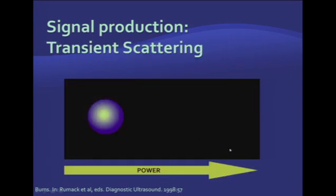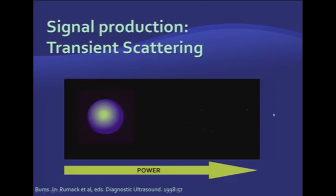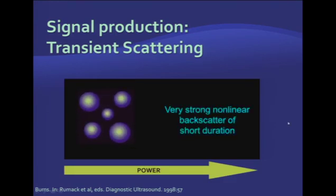When you increase power to the breaking point, you can burst microbubbles, producing very strong non-linear backscatter for a very short duration. This is very beneficial if you want to clear the field of view from microbubbles and then watch the replenishment to better quantify tissue perfusion.